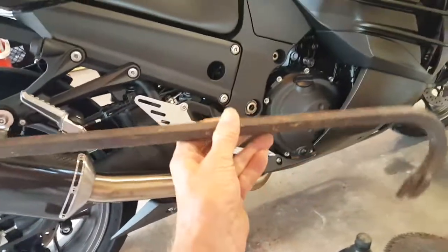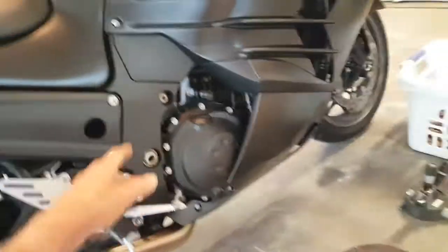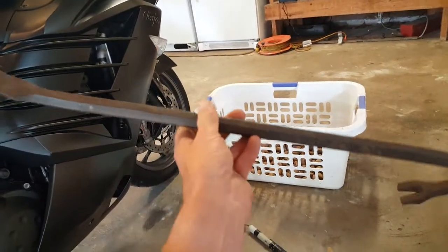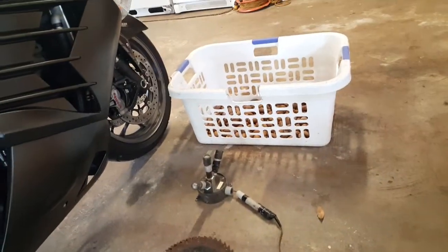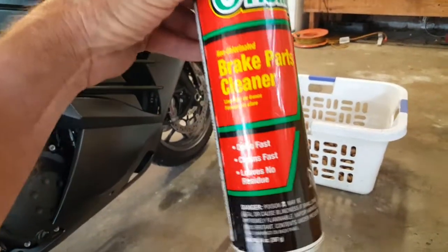Next we have the fairing removal tool. Look at this — this is all you need to take fairings off. You don't need all these fancy things to deal with those fasteners and those little plastic things up front. Real technicians use a fairing removal tool like this.